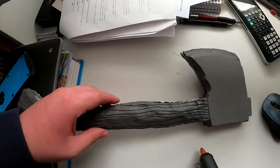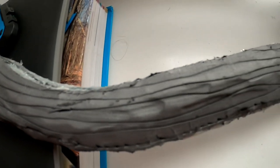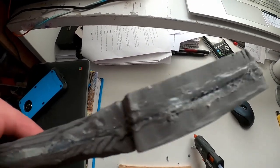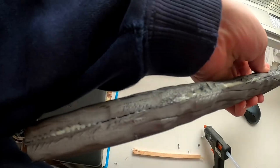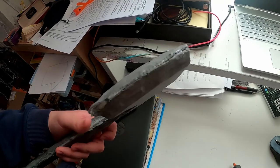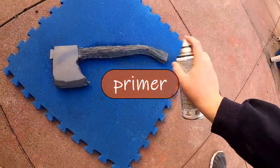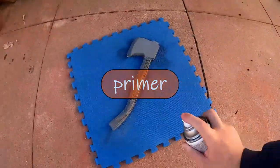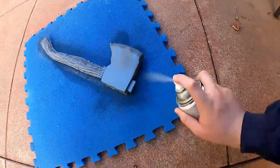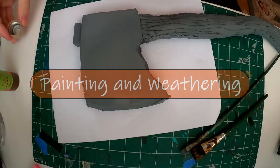Now we're filling all the seams with hot glue — anything that left a gap, just fill it in. Here's a close-up of the wood grain. We also glued a piece on top as a cap from the prior design and filled in all the seams so that when we paint it'll look more uniform. Now we're priming it; you won't see much color change since this is just gray primer, but it gives the entire axe a base coat, which is especially important since we're painting by hand.